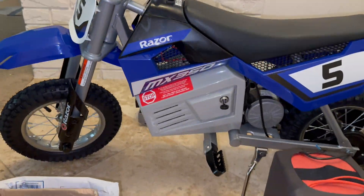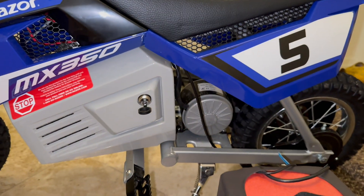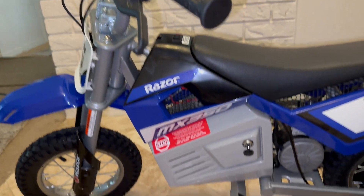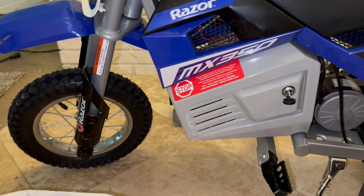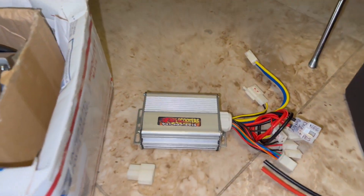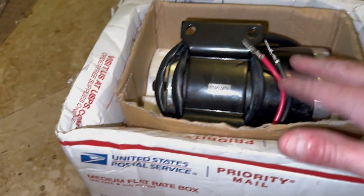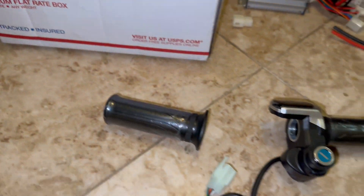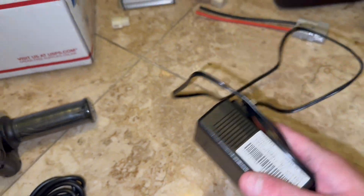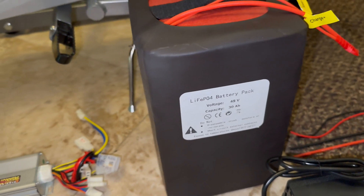All right, so we got another Razor MX350, which is a 24 volt 350 watt motor and a 24 volt 350 watt controller, and I'll be opening it up so you'll be able to see all that. It comes with two lead acid batteries. Somebody purchased some upgrade items — we got a 48 volt 1000 watt Fast Scooters controller, a 48 volt 1000 watt motor, a 48 volt twist throttle, and the battery he went with was a 48 volt 30Ah with a 50 amp BMS.